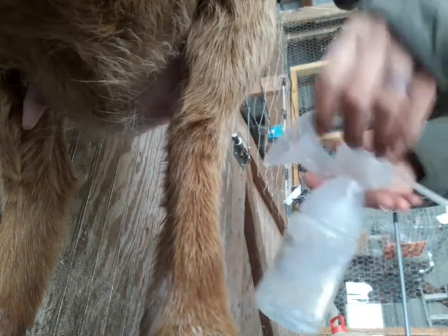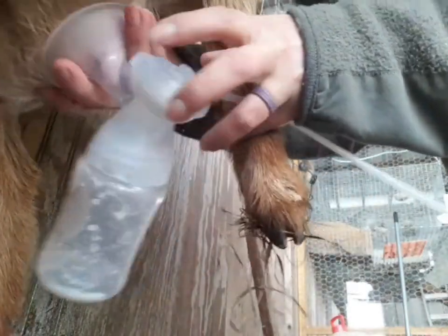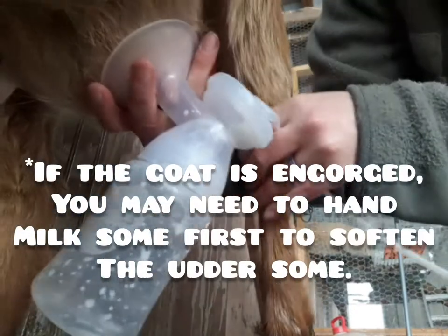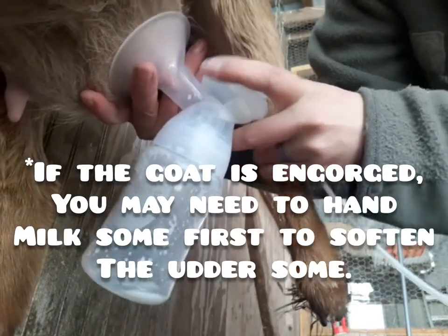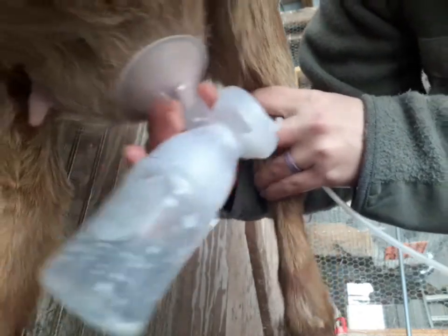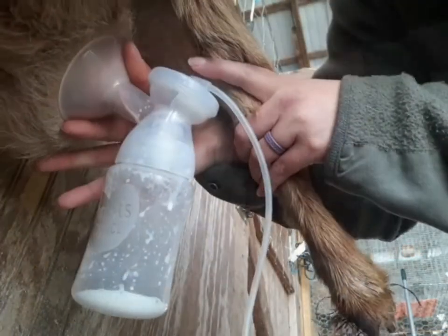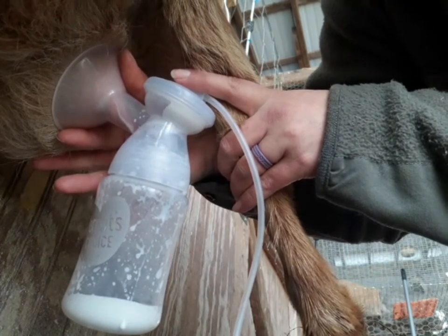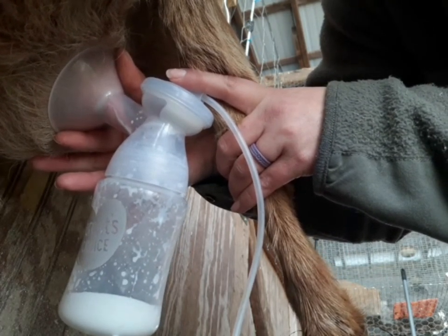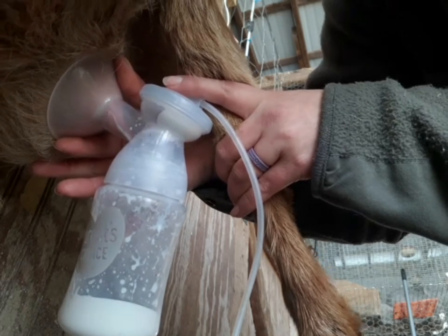When you first put that pump on, you may notice that the teat is not being pulled in by the suction. You're not going to get any milk out this way, so you're going to want to fiddle with it a little bit until you've got a good seal around the teat and the suction is pulling the teat into the pump. You can see the motion of the teat into the pump and you can obviously see the milk flowing into the bottle.